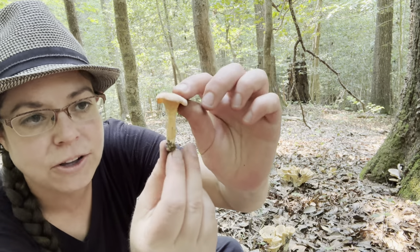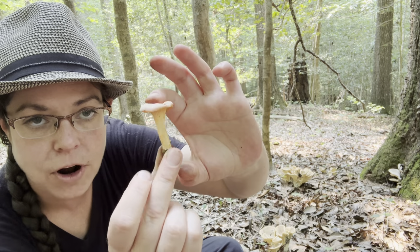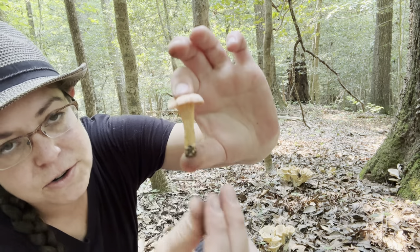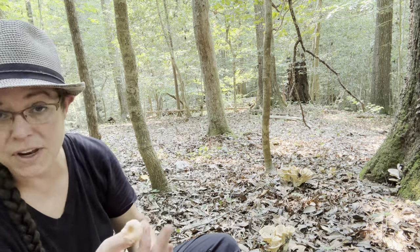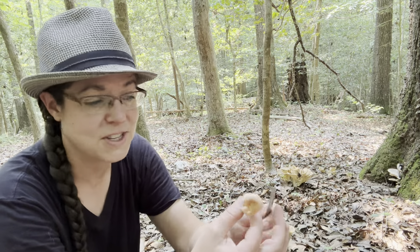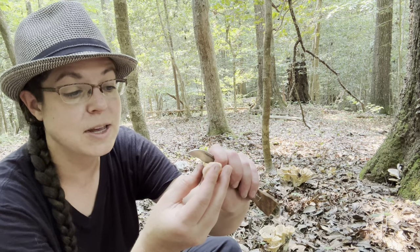Additionally, this is just a much smaller and daintier species overall. The mushrooms can get a little bit larger, and I see this patch fruit a good bit into the fall when our other larger mushrooms in this patch have gone to sleep for the year.